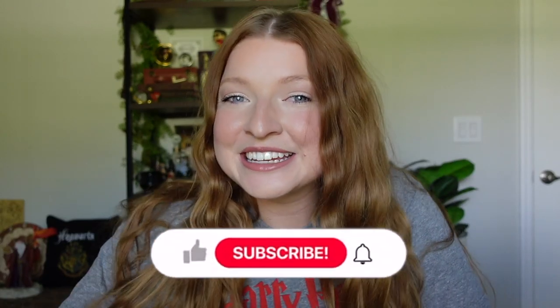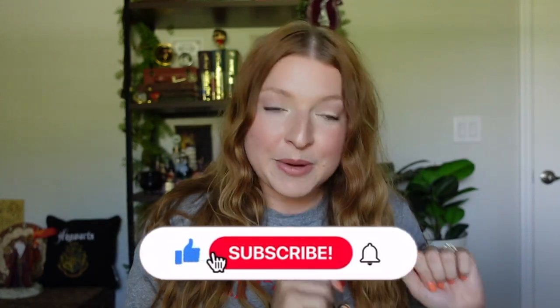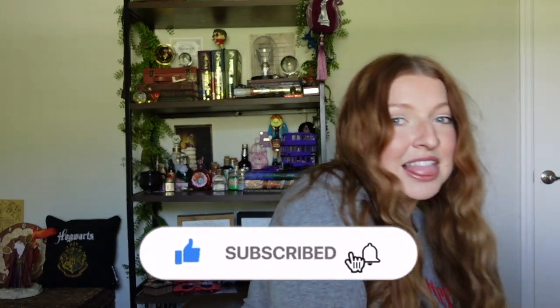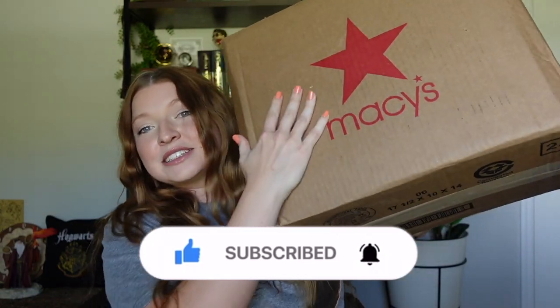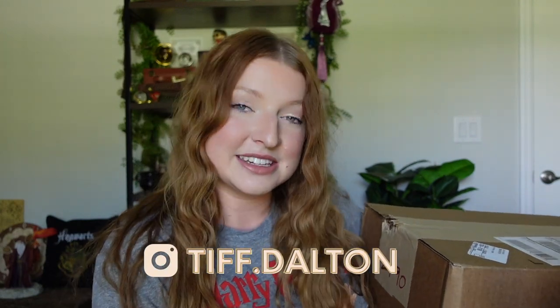I am so excited to get the item out of today's box. It's in this big ol' box. It's from Macy's, and I got this item from Macy's because they were doing a sale at the time.